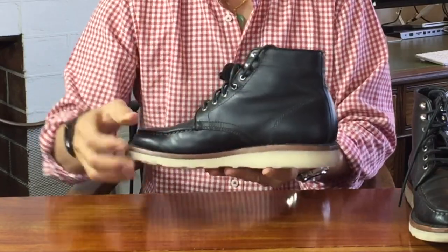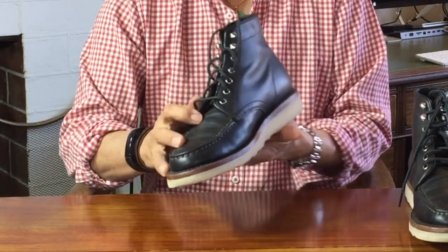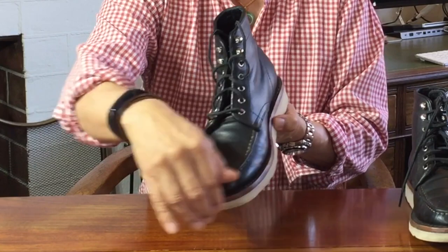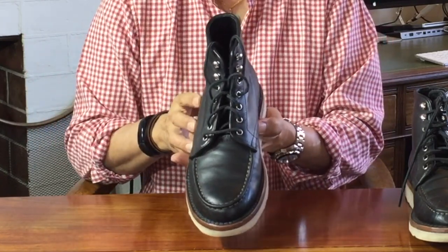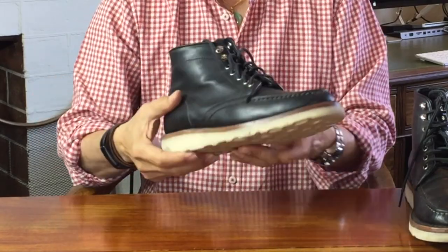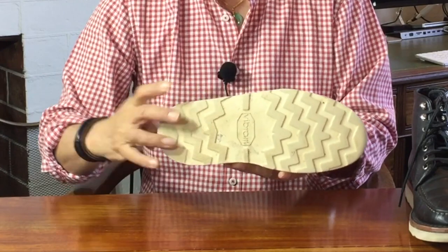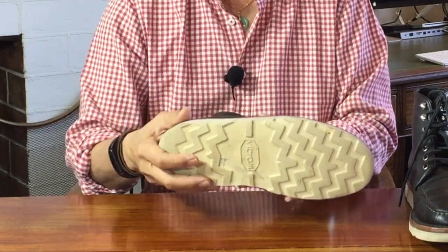Because the welt is about two to three millimetres going all the way around the boot, that creates a cavity or a well in the middle. In this boot, that cavity is filled with cork. A steel shank is placed inside the cork layer — it sits between the heel and the ball of the foot, providing arch support and stability.